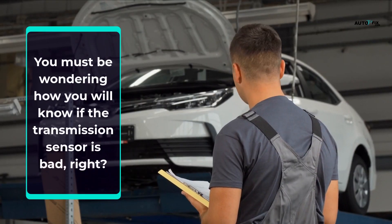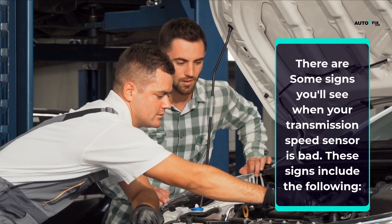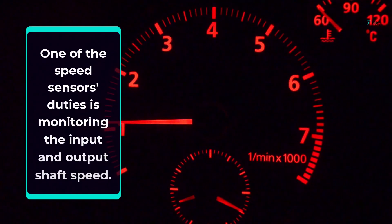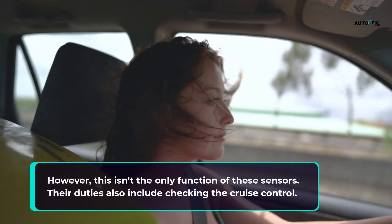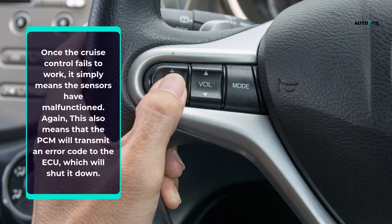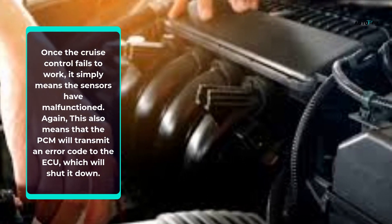There are some signs you'll see when your transmission speed sensor is bad. The first sign is failure of the cruise control. One of the speed sensor's duties is monitoring the input and output shaft speed, but their duties also include checking the cruise control. The cruise control is a system that automatically controls the car's speed. Once the cruise control fails to work, it means the sensors have malfunctioned. The PCM will transmit an error code to the ECU, which will shut it down, requiring you to consult your mechanic immediately to have your vehicle inspected.